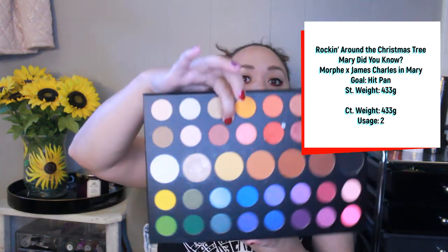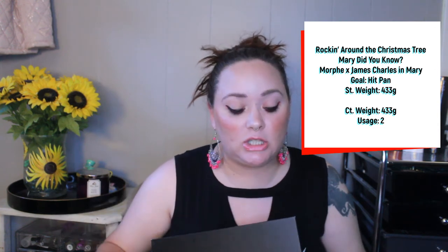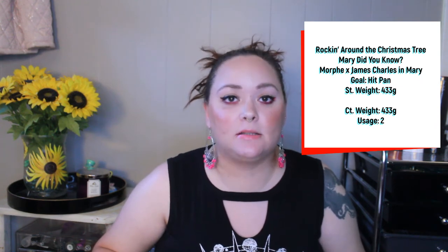The next product is the James Charles palette in the shade Mary. My goal is to hit pan. I've only used this two times. It's a matte terracotta shade and I've actually been using it as a blush — it's a pressed pigment and I'm a little wary of wearing it on my eyes because I have some weird reactions to red eyeshadows; my eyes get itchy. Since it's more of a reddish-pinkish tone I've been wearing it as blush. Two uses, still haven't hit pan, it's gonna take a little while.